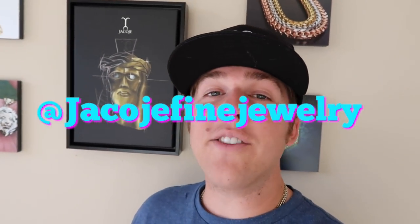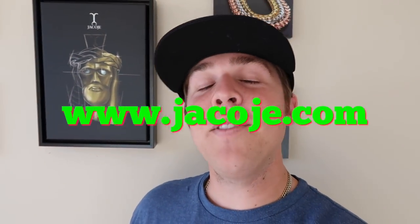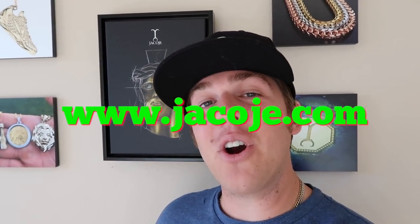Don't forget to follow me on Instagram at Jacoji Fine Jewelry. Visit my website www.jacoji.com — you'll see all the chains I showcase on this video on my website. Shop, and smash that like button.